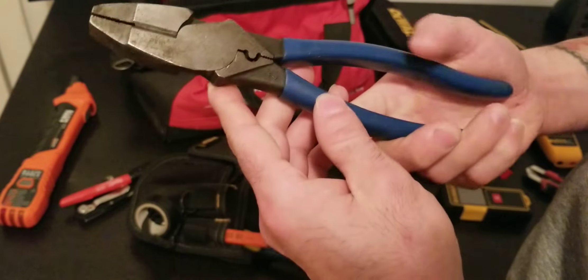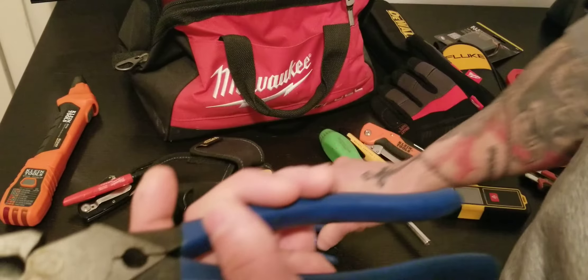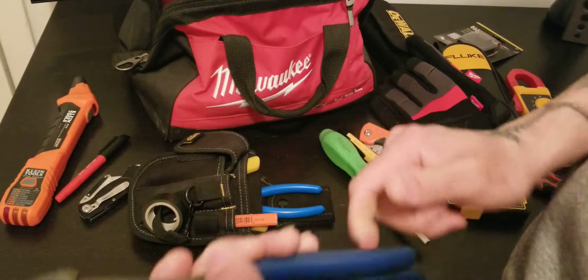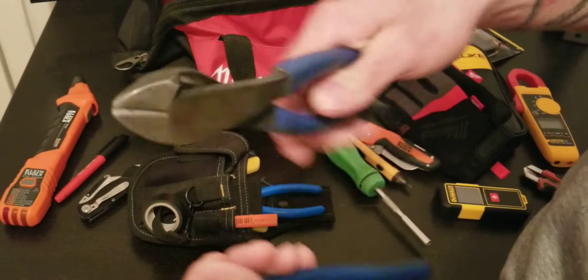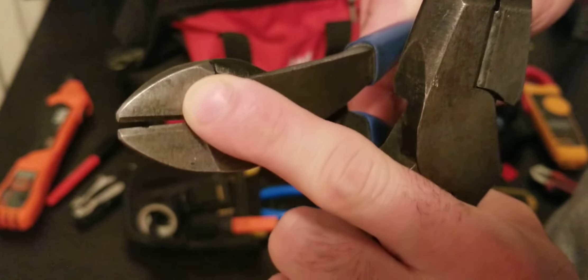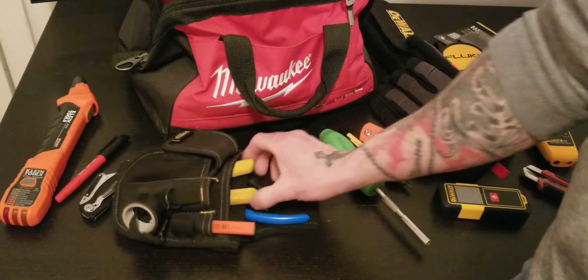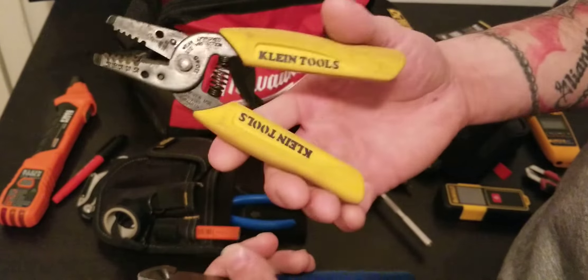I've got Klein pliers with a crimper — this is the one I use every day. Also Klein 8-inch diagonal cutters that took a drop once, and they're still going strong. And Klein wire strippers, which are essential.